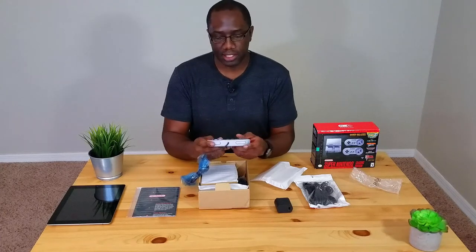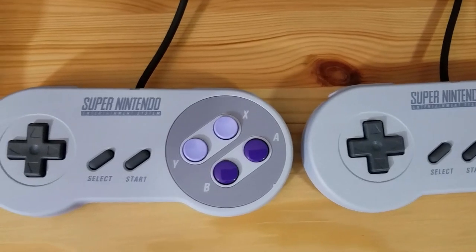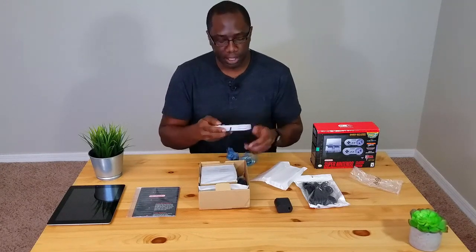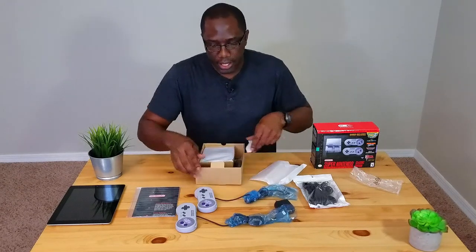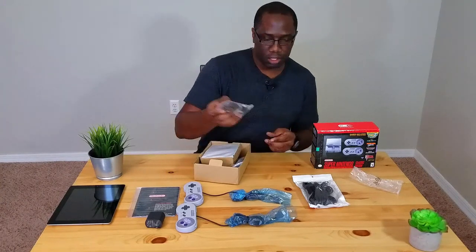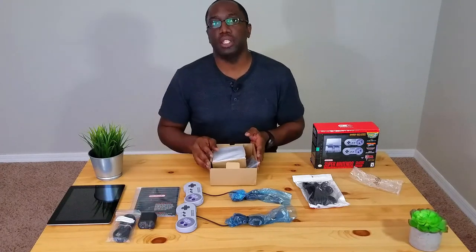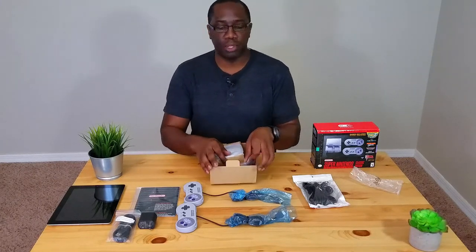If memory serves me correctly, the controller is pretty much almost the same size as they used to be back in the day. I was hoping they wouldn't change the size — you minimize the console, but you don't want to minimize the controller so it fits the same way in your hand. The buttons feel pretty good. Here's the other controller as well — just as great. It uses USB to micro USB, so this could be powered via a battery bank or a laptop, which is good for portability on a camping trip or somewhere without outlets.